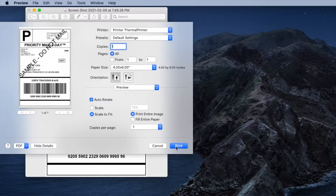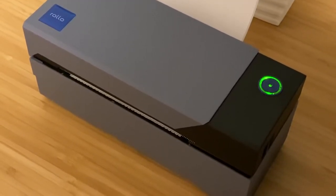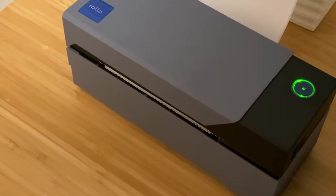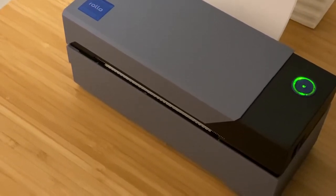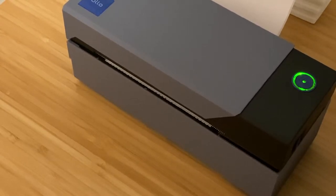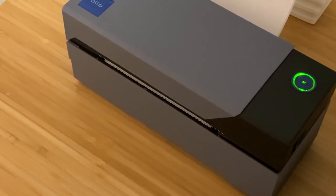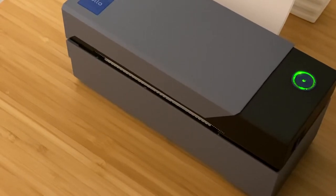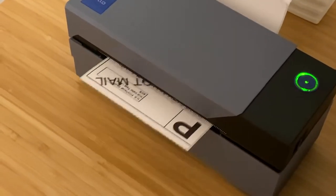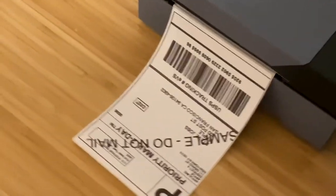It is insane how fast this prints. I'm hitting print now — this is not sped up. From the time you hear the mouse click to the time the label prints out, watch how fast this is. Done. It takes about a second or less to print your label, which is just insane.